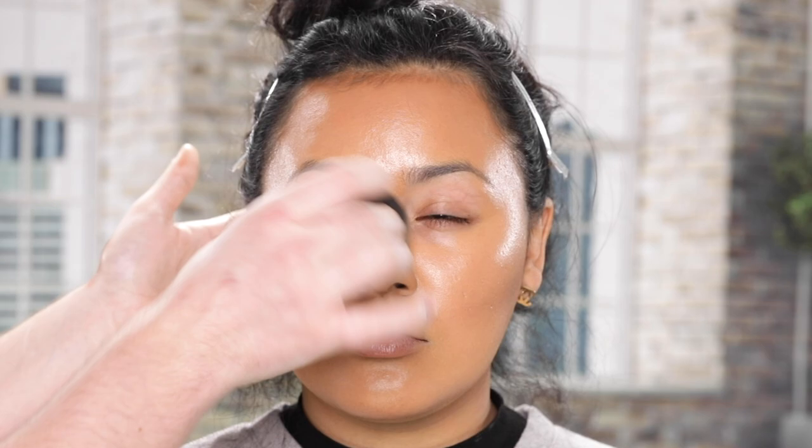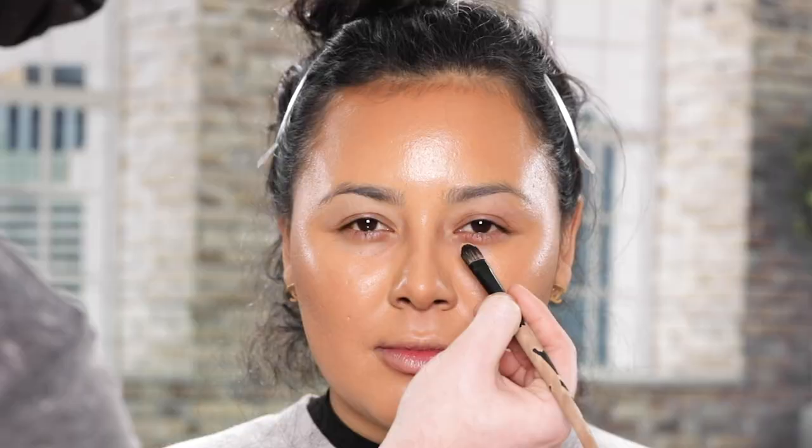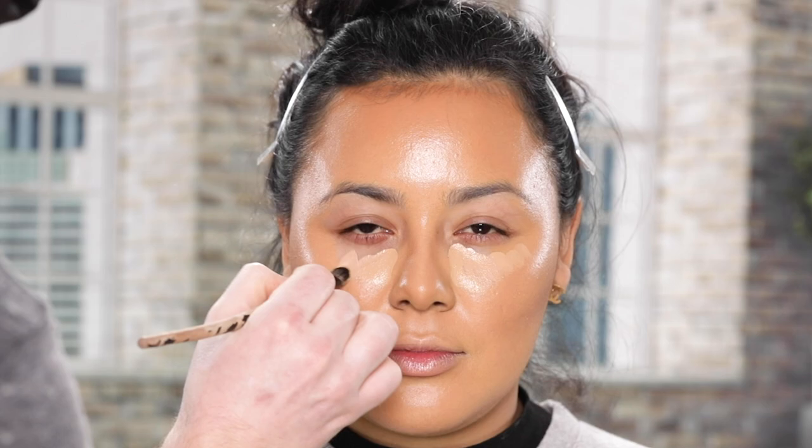Once I have that contour blended out, I'm going to move on to concealing. I'm using the Born This Way concealers from Two Faced in two different shades. The first shade I'm using is called Warm Beige and I'm applying this on to the areas of the face that I want to conceal, including the under eye area, the very center of the forehead, and around the mouth and chin, before blending it out with a beauty blender.